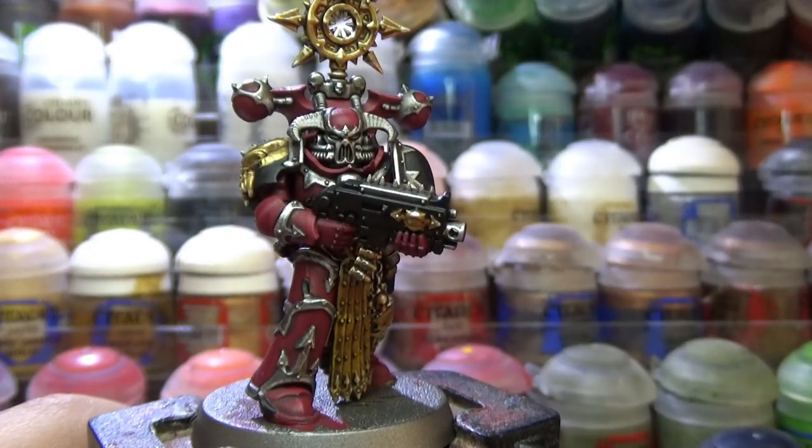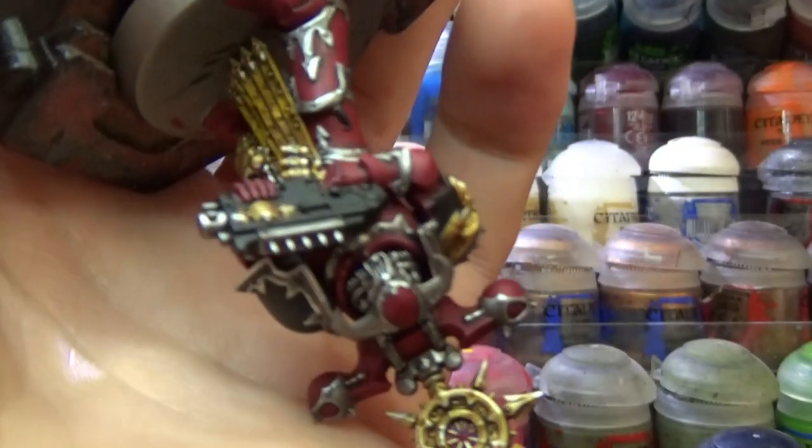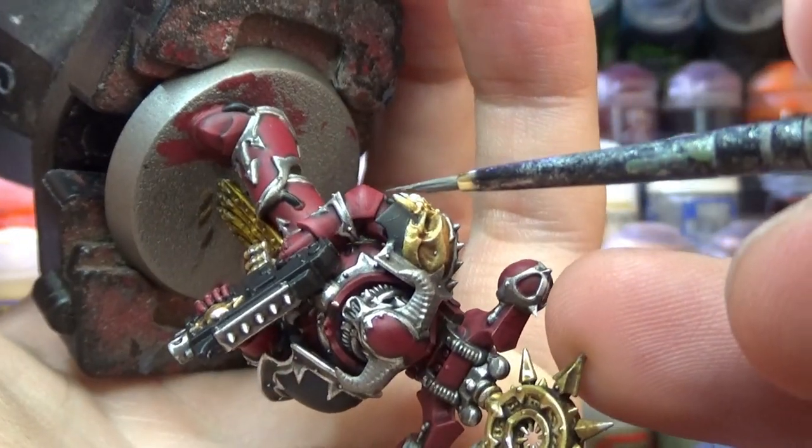Now for the black, I used Dawnstone to edge highlight all of it. Don't forget to also highlight all of the cables that are around the model.